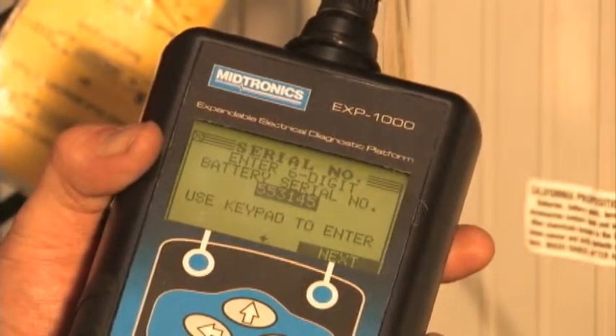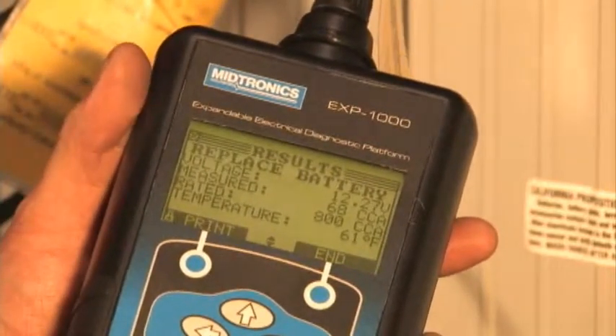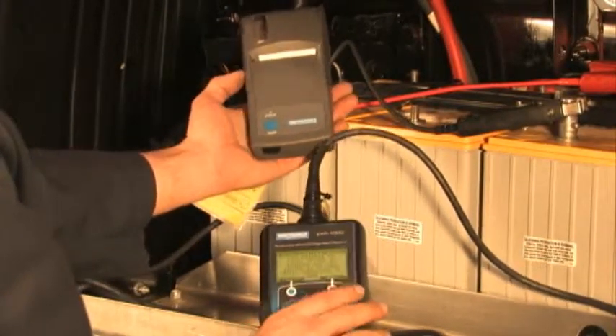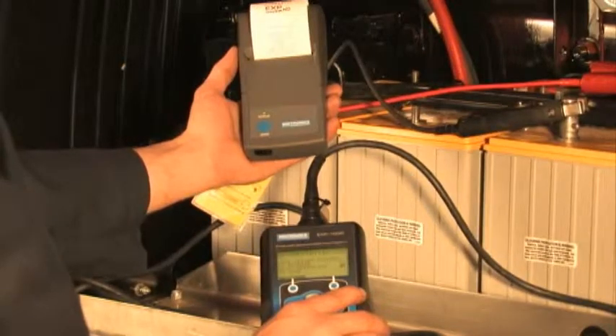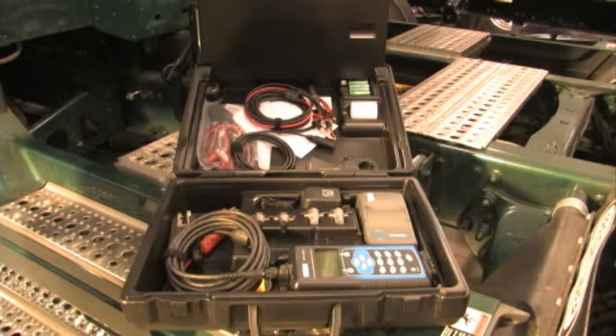Enter the serial number if the test shows the battery needs to be replaced. Print the results by aiming the tester at the printer and pressing the Continue key. Refer to the latest Daimler Trucks North America service literature and the Midtronics EXP1000HDTA Owner's Manual for complete instructions.